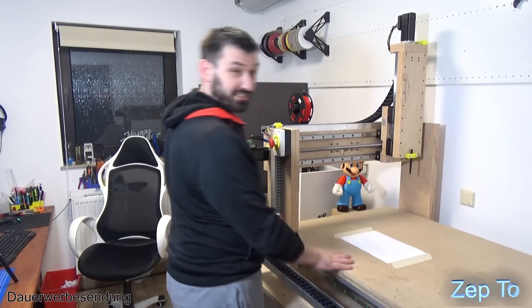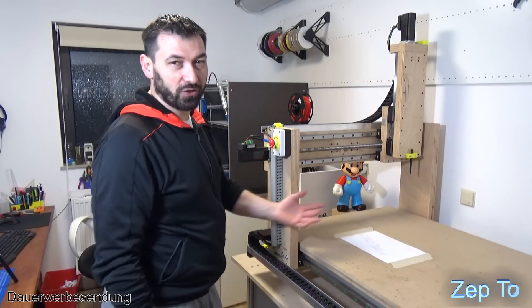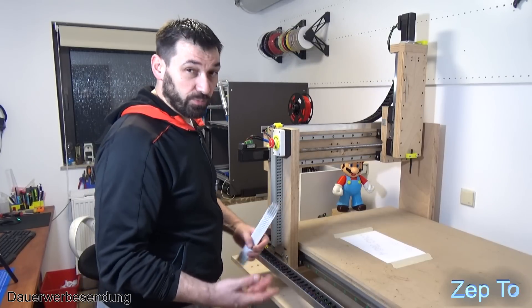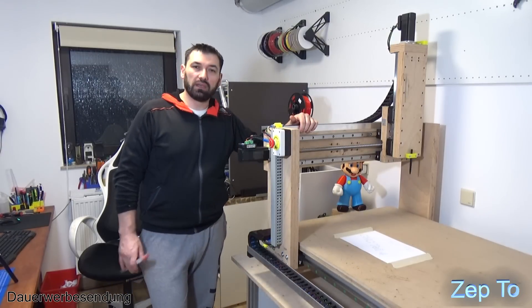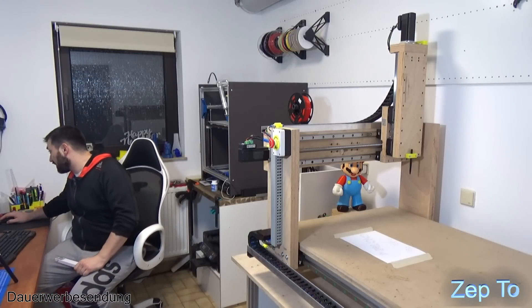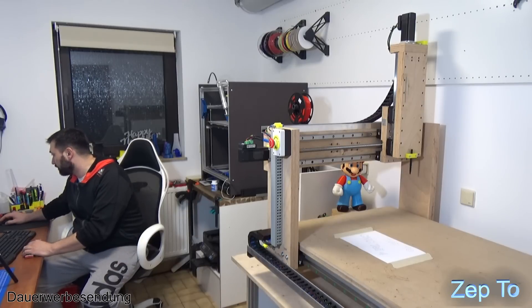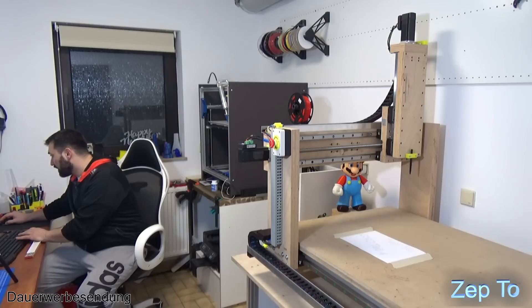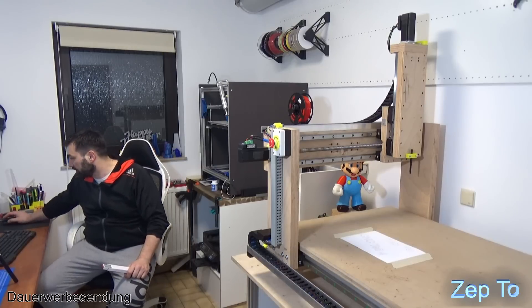Das hat wirklich gut geklappt. Ich bin sehr happy, dass ich jetzt ohne große Erfahrung das Ding hier bedienen konnte und schon meinen ersten Test machen konnte. Das ist schon echt genial, es hat wirklich viel Spaß gemacht das Ding zu bauen. Ich mache mal auf 10 Meter - bei 10 Meter funktioniert alles. Nur bei 12, 15, 18, 20 Meter hat er es vorher nicht gemacht. Wir machen nochmal auf 10 Meter - dann seht ihr, weil da sind die Geräusche ein bisschen anders und es erhöht sich dann sehr schnell.